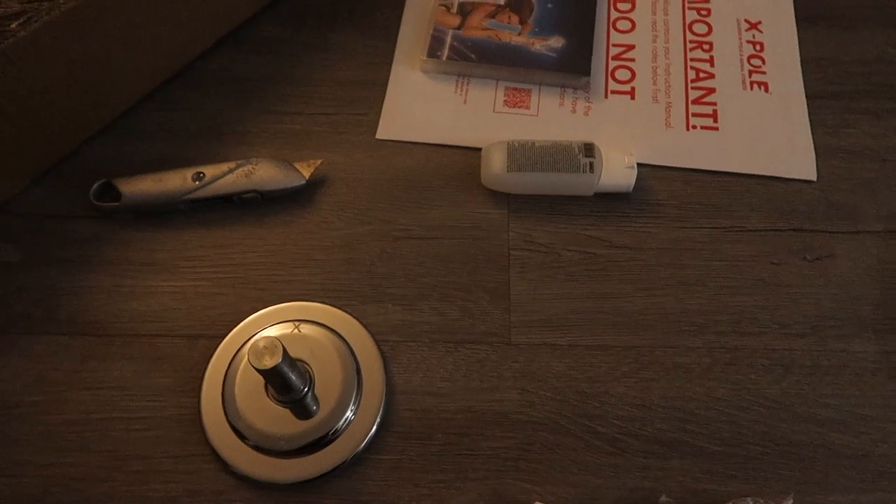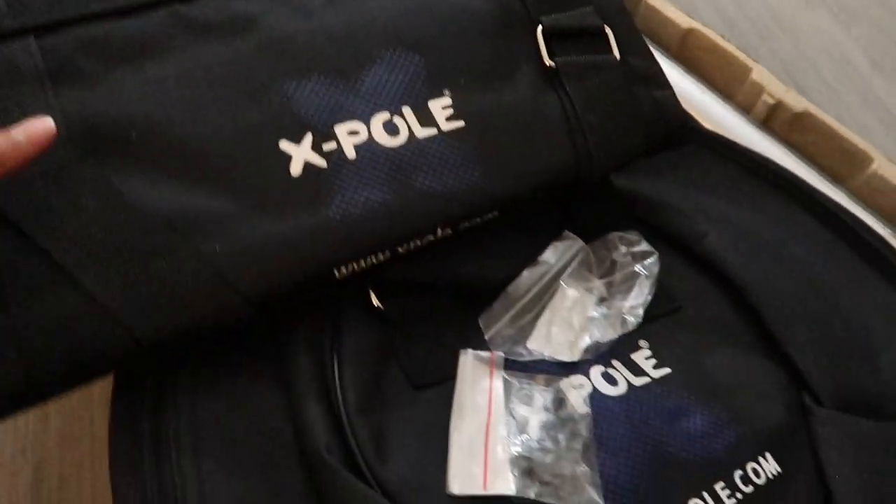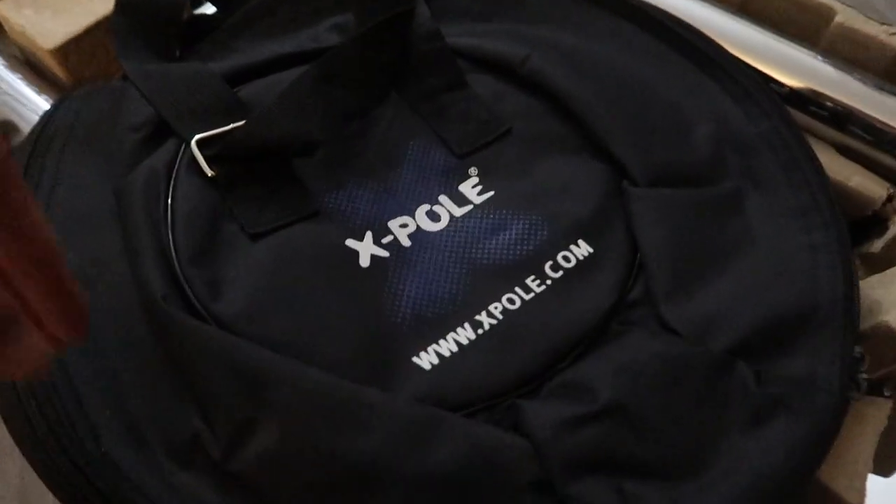The dome looks good except for some small scratches, which bothers me a little because of my OCD. But I've seen reviews where people got actual dings, so a scratch is okay. I ordered on Amazon where it's cheaper with free shipping, so I can compromise on a small scratch. It comes with a portable bag so I can disassemble and travel with it, plus a separate bag for the dome so the poles don't scratch each other.